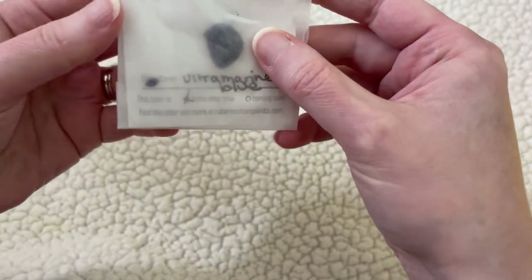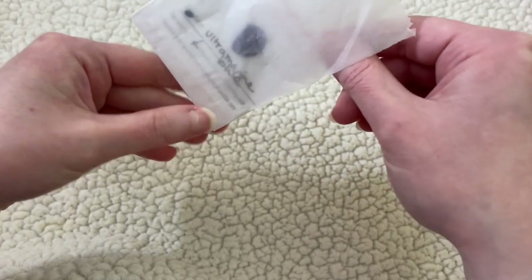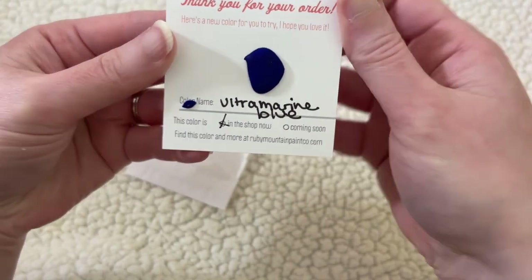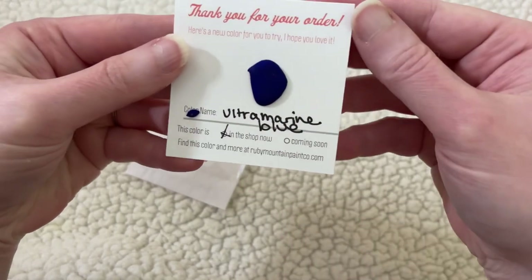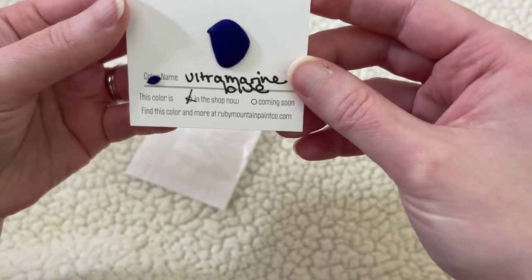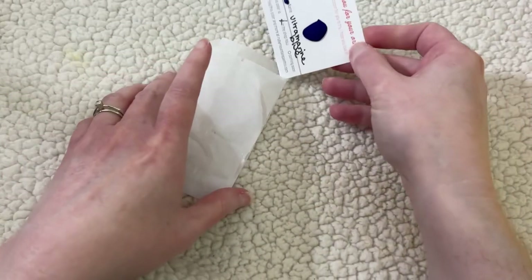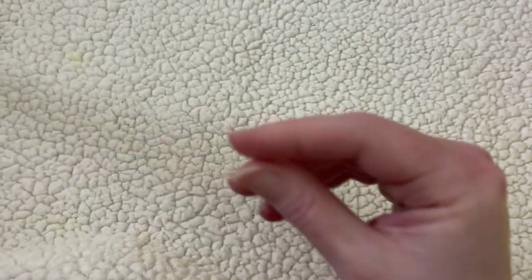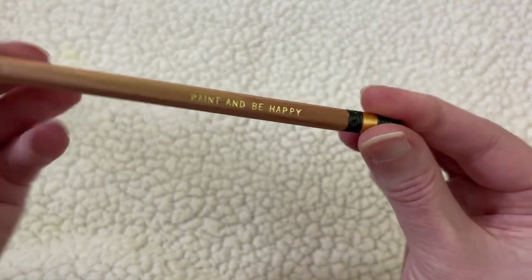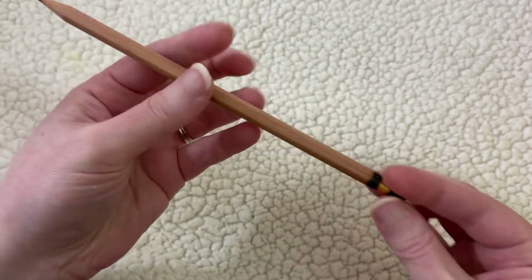She also sent a paint sample with the order — I love when orders come with little free things. It's a little paint dot of ultramarine blue, and watercolor goes a long way so that's quite a bit of paint. We might swatch that as well. She also sent this adorable pencil that says 'paint and be happy,' and I have been using it quite a lot.